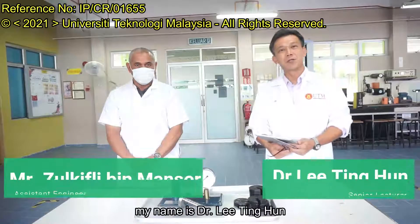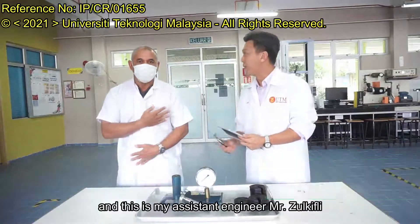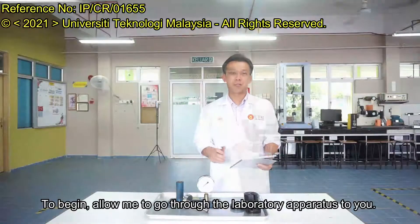Good day everyone. My name is Dr. Lee King Koon and this is my assistant engineer, Zee Zuki Zui. To begin, allow me to go through the apparatus circuit.